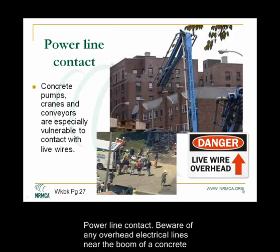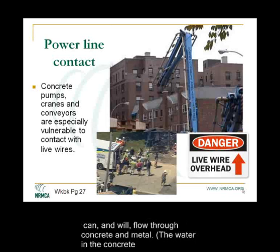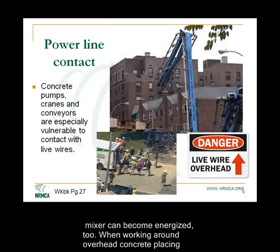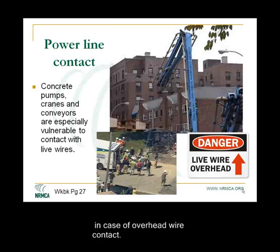Power line contact. Be aware of any overhead electric lines near the boom of a concrete pump, crane, or conveyor. If the equipment contacts a live electric line, electricity can and will flow through the concrete and metal. The water in the concrete conducts the electricity. If the equipment becomes energized, the entire truck mixer can become energized too. When working around overhead concrete placing equipment that is near overhead wires, the CDP should keep a sharp lookout in case of overhead wire contact.